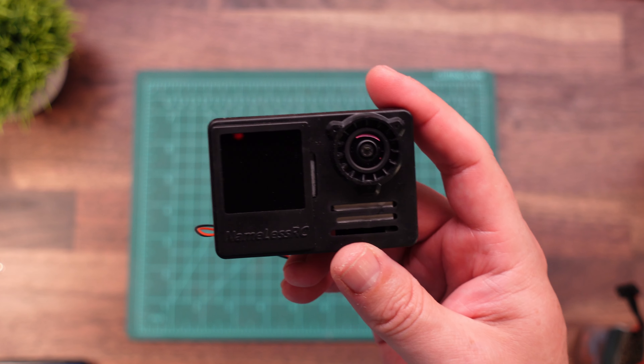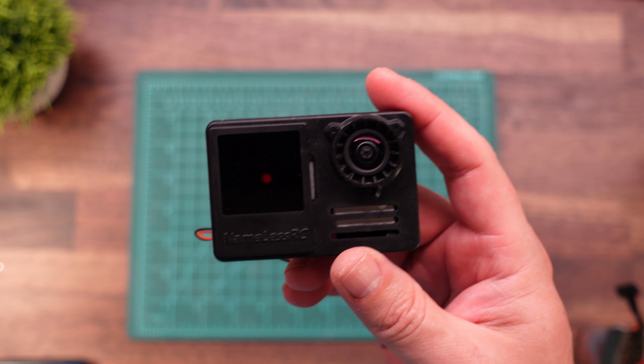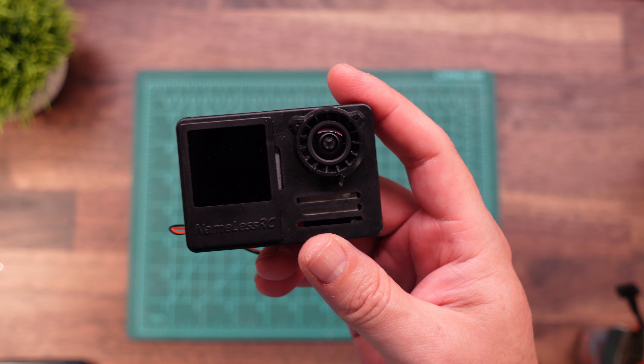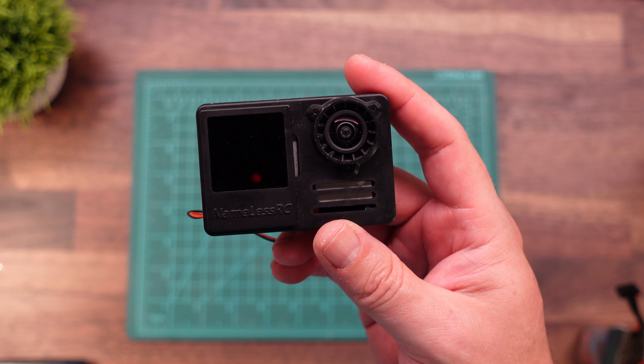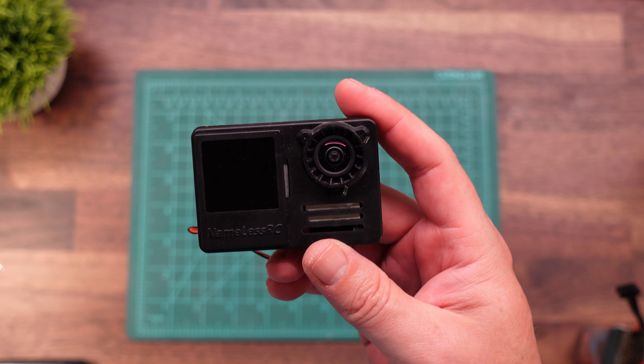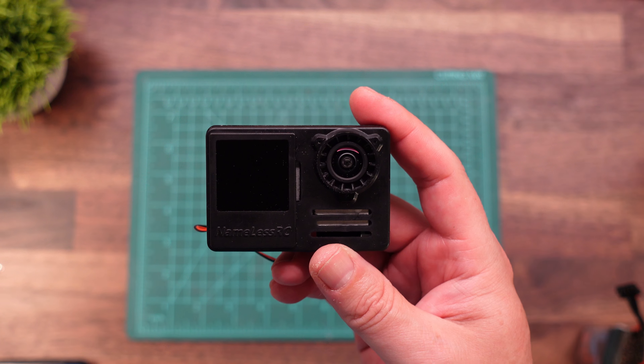That's it for this tutorial on how to make your own Naked GoPro. I hope you found it helpful — if you did, consider hitting that thumbs up button. Also, consider subscribing. All products used in today's video are linked down in the description below. Some of them are affiliate links — we do get a small commission for you using those. We appreciate your support. Film safe, fly safe, and bye for now.